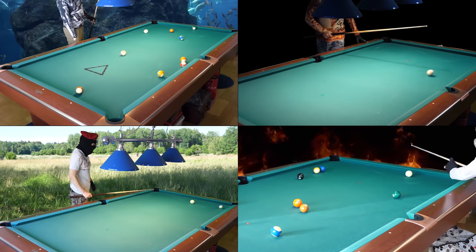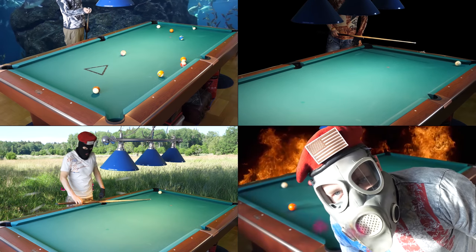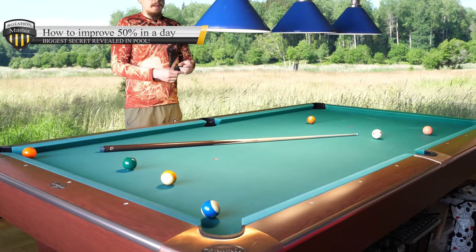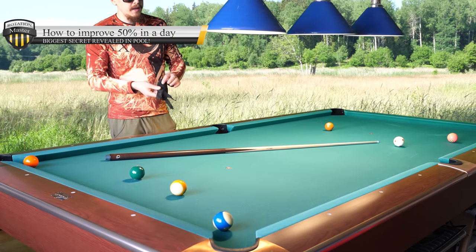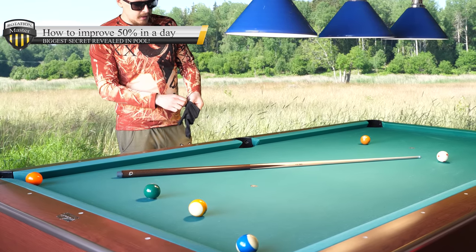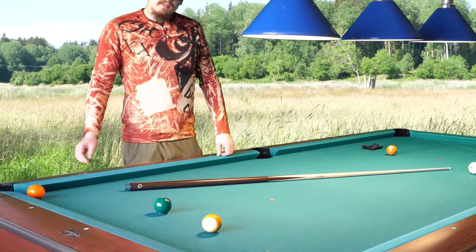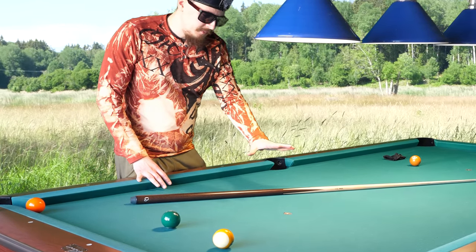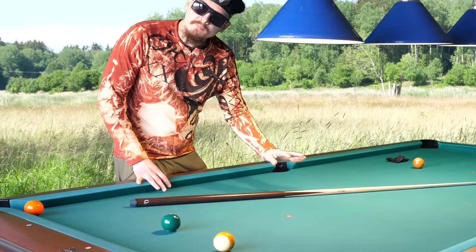There's nothing else in life than pool — play pool, play pool. Hello! It is time to reveal the biggest secret in pool. I will remove the glove here so you can see better. It is about the bridge hand — how you can use a secret bridge to improve accuracy.